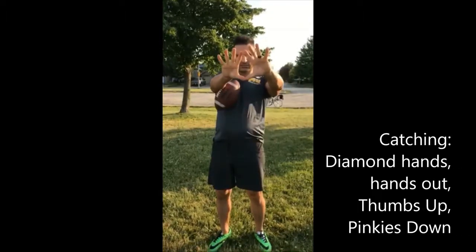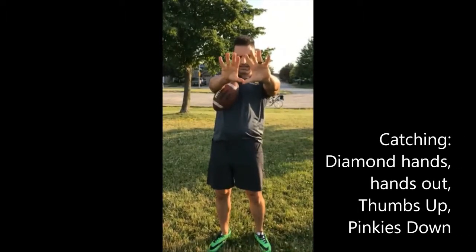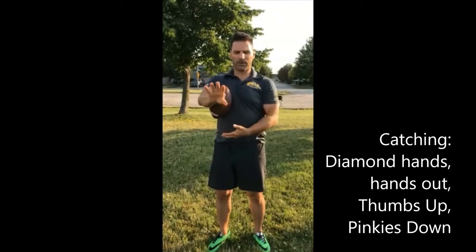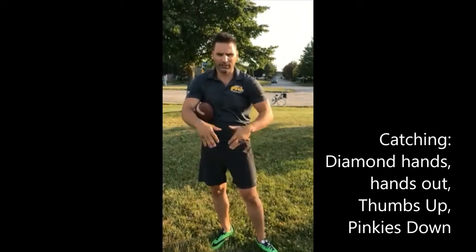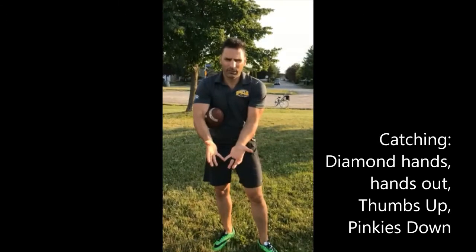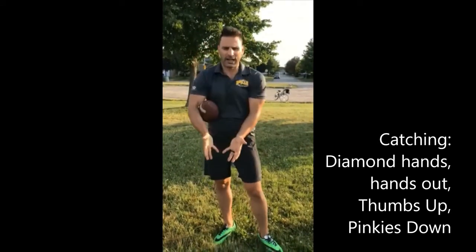Catching the ball: diamond hands, fingers out, hands out. If it's above the waist, thumbs are together. If it's below the waist, we flip our hands — pinkies are together. So thumbs up above the waist, pinkies down below the waist.